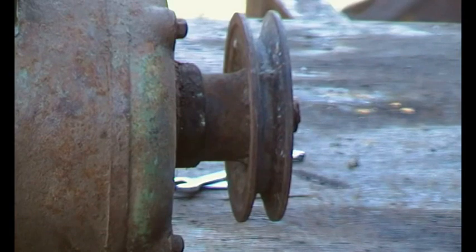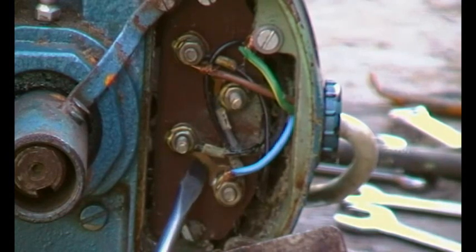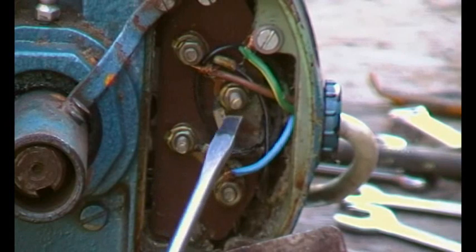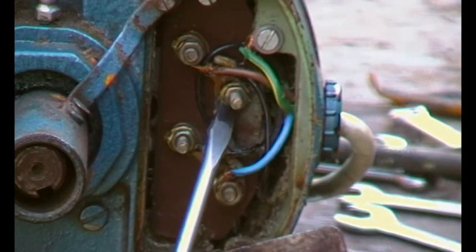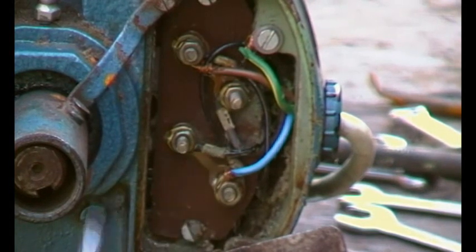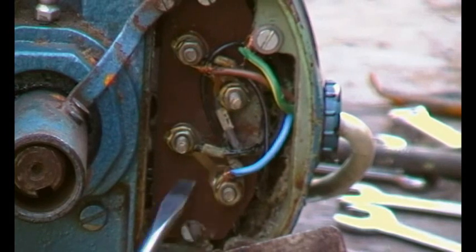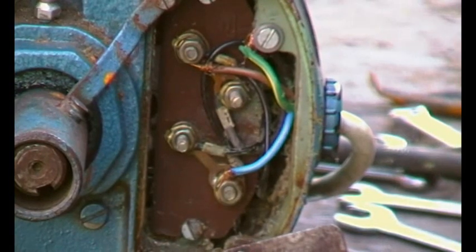Let's try the other motor. We've got neutral there, and we've got a link again, and we've got live there, and underneath there there's a link. So I think what we need to do is swap over that one and that one, and it should go the other way around. There are no marks on here, but I'm going to put a Z and a Z1 on there — scratch it on at some point. But let's just fire this motor up to make sure we know which way around it's going.